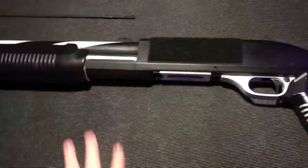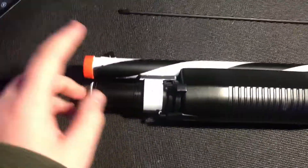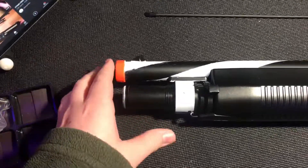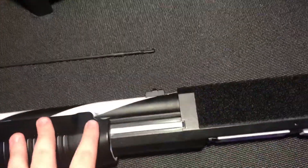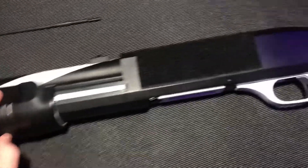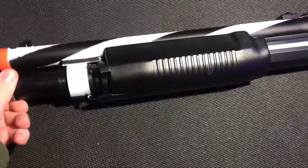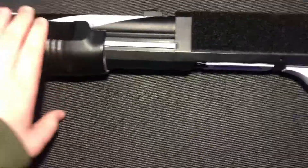Basically my triple-barrel shotgun stopped working so well. The top barrel shoots perfectly fine but the bottom two don't shoot at all. I'm going to be attempting to disassemble it, reassemble it, and fix it. Hopefully everything goes good, but I'm just going to put it on timelapse so you guys can see.